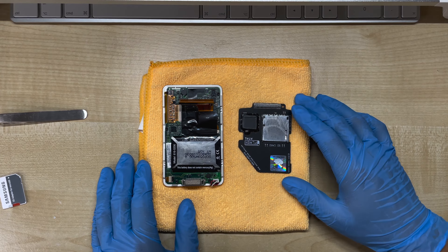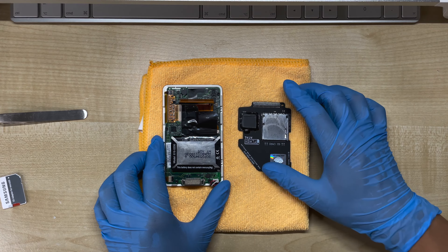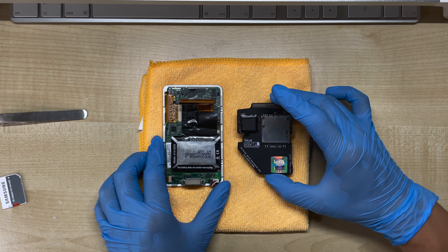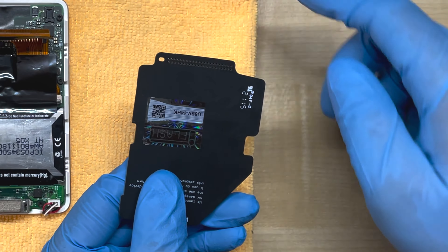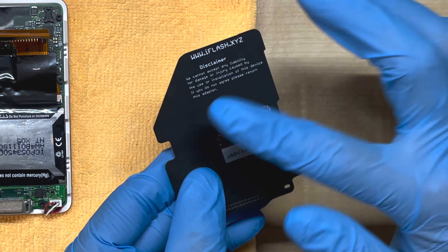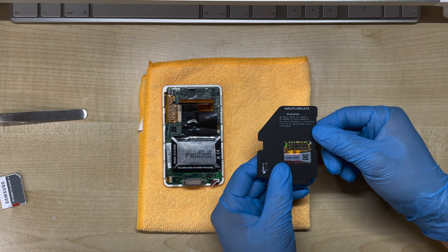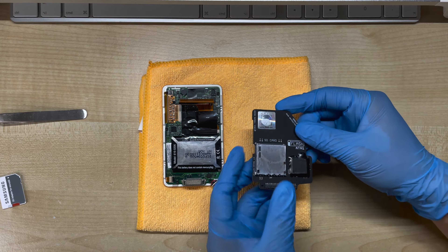Now that we've confirmed the iFlash is working, we want to move on to the next step. We want to shrink the storage so it can fit inside where the battery currently is. At this moment the iFlash is way too large to fit. However, if you look on the back, you can see that all of the circuitry is only on this half — whereas on the other half it's just text and no circuitry — so it should be safe to cut this right down the middle in half. And that's where the saw comes in.